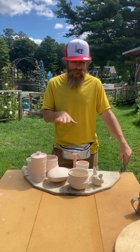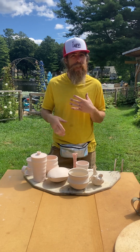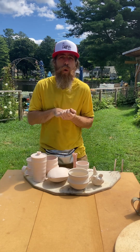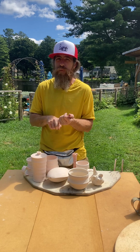Hey everybody, thanks for joining me today. What I wanted to cover here was a great way for you to figure out exactly how many pieces and what you should think about making if you were taking one of my Raku firing workshops. For our workshops, I will wind up doing three firings over the course of one day — we'll begin at 10 a.m. and finish around 4 p.m.